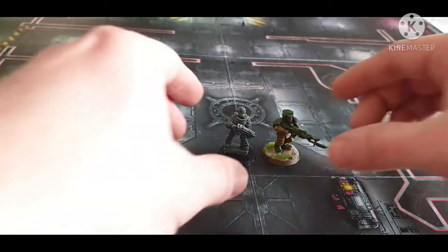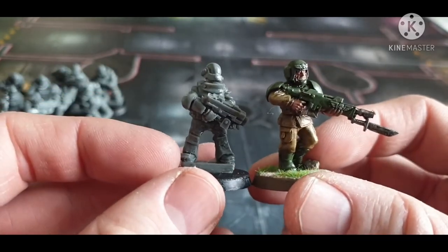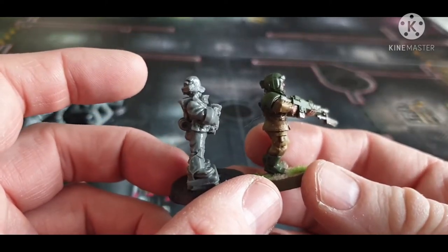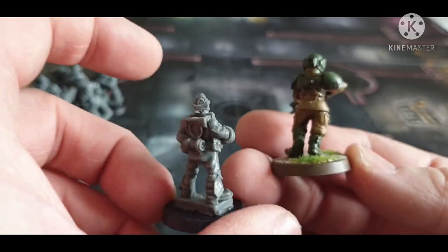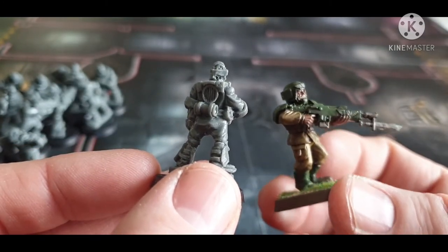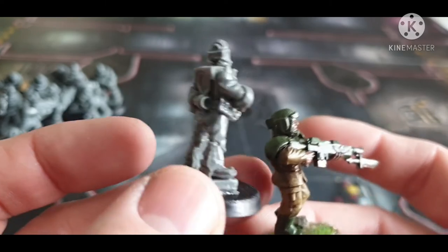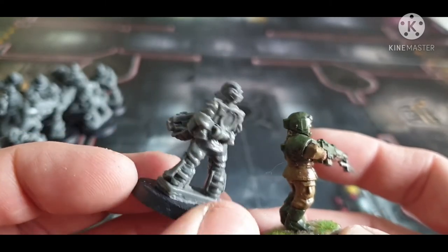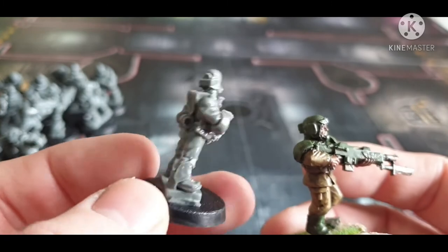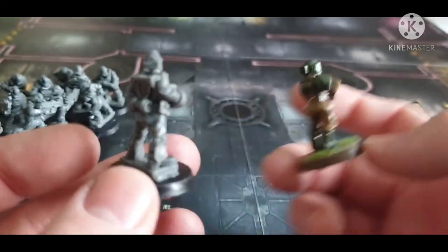Standing side by side they're roughly the same height. Bear in mind these Iron Brotherhood guys are on a little base, but head and shoulders wise they're the same height, and girth wise pretty much the same too. The Cadian might just be base-coated with a wash — apologies for the paint job. I might paint the Iron Brotherhood similar to my Cadians and use them as conscripts, Genestealer Cult Brood Brothers, or a renegade guard squad — basically the same size as a Cadian.